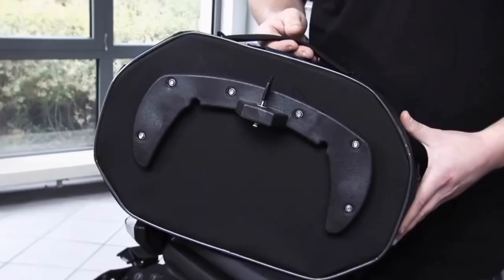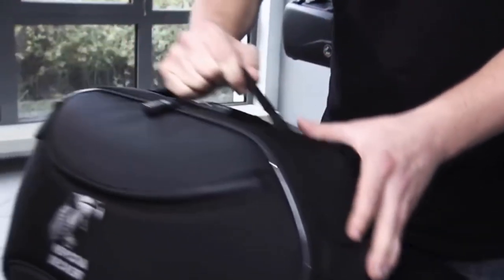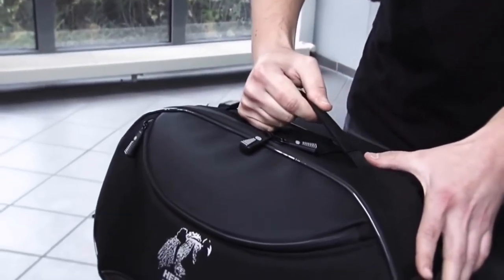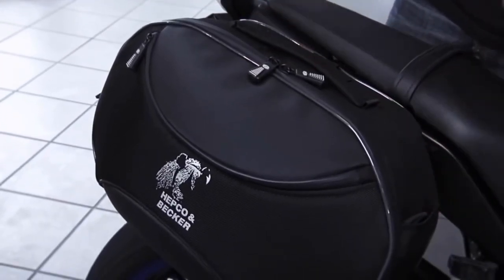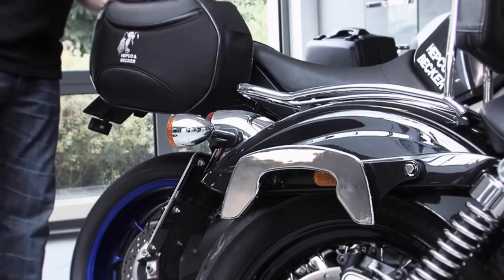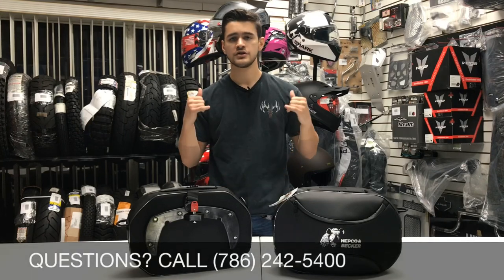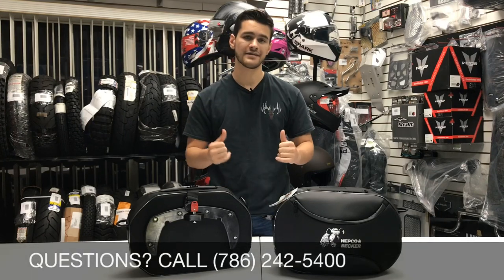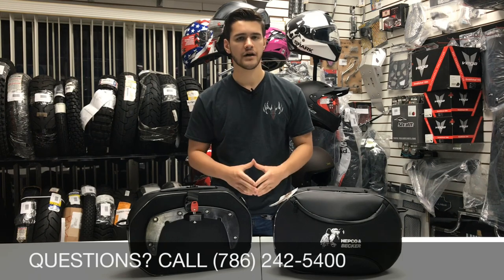The brackets mounted onto the motorcycle, combined with the brackets on the back side of these bags, are going to give you a theft-proof, quick detachable set of bags with no slipping or hanging, making sure these bags stay on with a sturdy and cosmetic-looking shape throughout the entire ride. The bags also include shoulder straps so that if you ever want to take them off the motorcycle and travel by foot, you will have the option to do that.